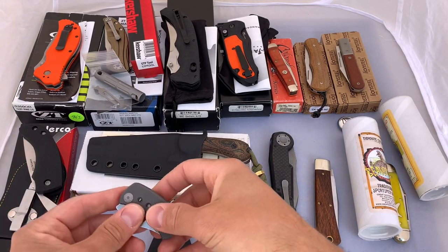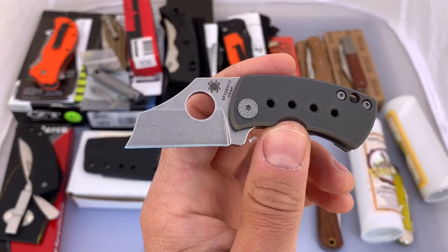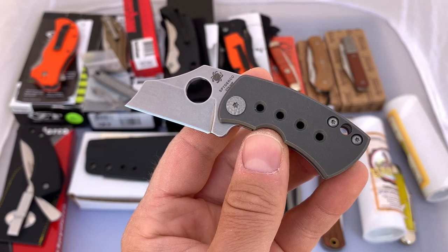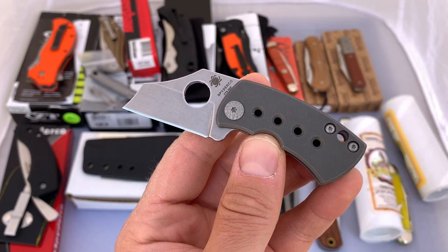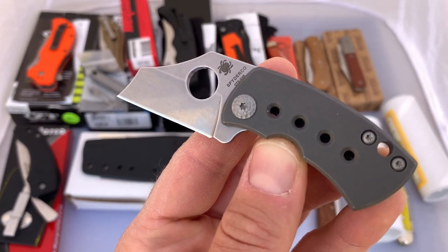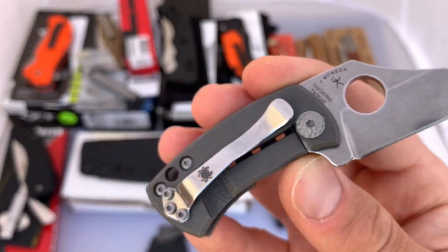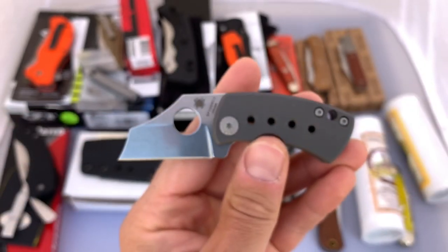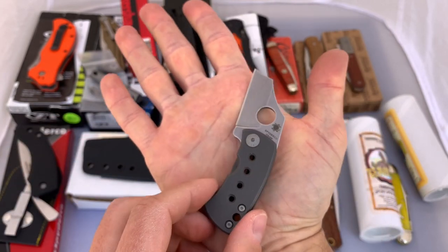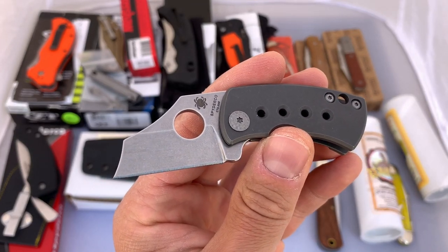The last couple items we've got are from Spyderco. This one is a Spyderco McBee. I love the Spyderco McBee — I actually have three of them. Two of them I put some customized parts on, and one has been customized by McNeese, who was the designer of the McBee. If you're not familiar with the McBee, it is tiny. There it is in my medium-sized hand — tiny, tiny little knife. I was really torn on whether or not to get one, but I actually use this more than most of my other folders. The reason I'm getting rid of this one is I have the two others.